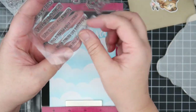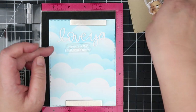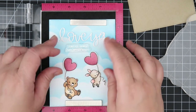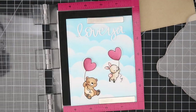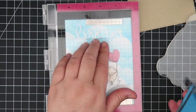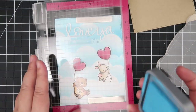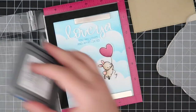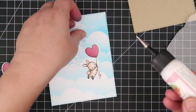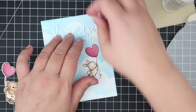Now that the background is done, I'm selecting the sentiment 'You are appreciated, you are loved,' and I'm pairing that with the Love Ya Script creative cut die. I cut out the Love Ya in white so it melts into the background, then I'm stamping the sentiment using the same Mermaid Lagoon Distress Oxide ink as the background. I nestled the sentiment inside the Love Ya Script and adhered it down using wet glue.